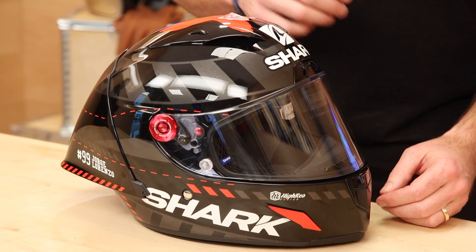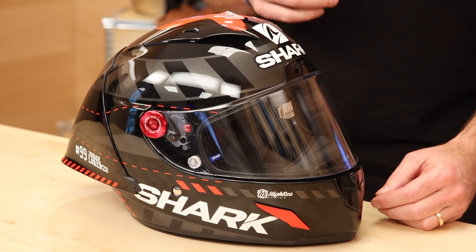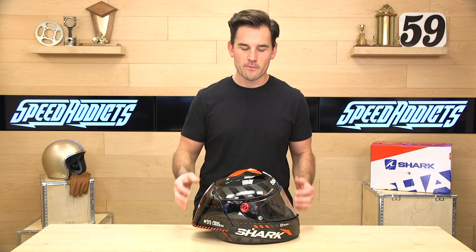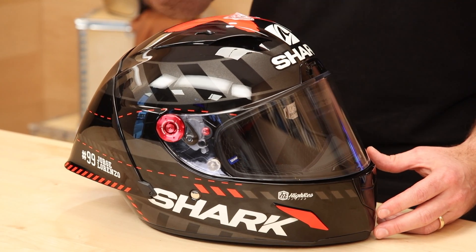This is the Lorenzo Winter Test Edition. Shell construction is tri-material — a proprietary blend of aramid fibers and carbon fiber to keep it light and strong. The price tag isn't cheap; it's going to run you between $1,000 and $1,100 depending on the color. Solid colors are cheaper, replicas are a bit more. Weight is three and a half pounds, making it relatively lightweight, but not necessarily the lightest racing helmet we sell.